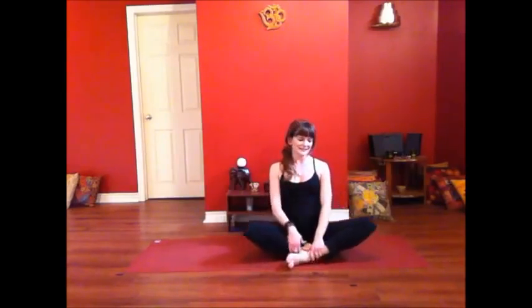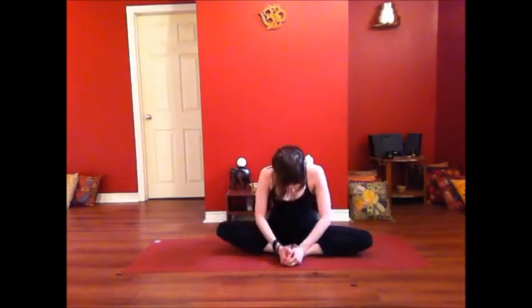And there you have it. From there, let's take it into a little Batakonasana to treat the hips. Thank you for joining me. I'll see you next time.